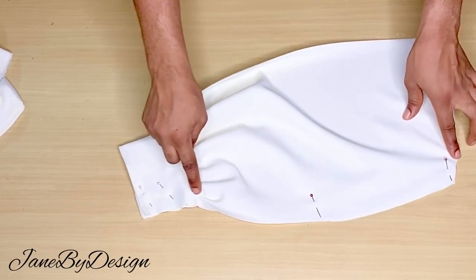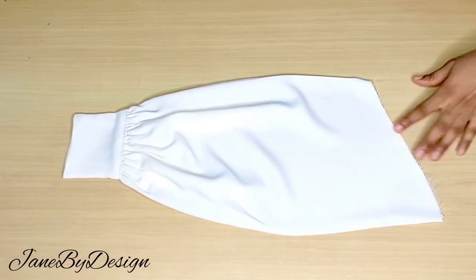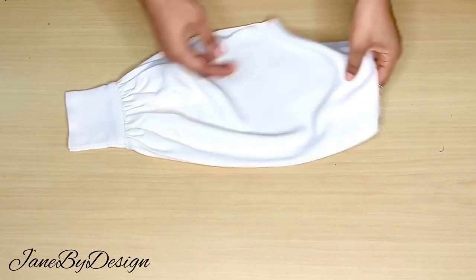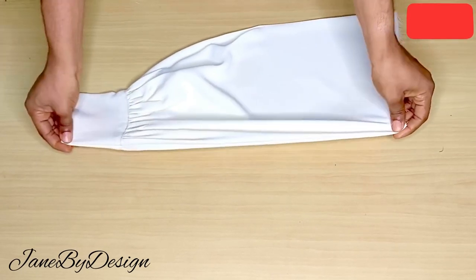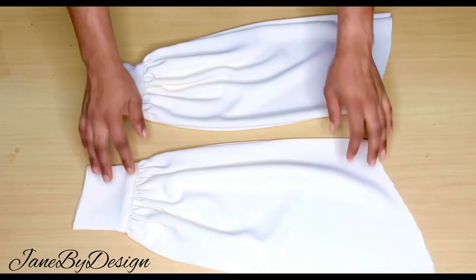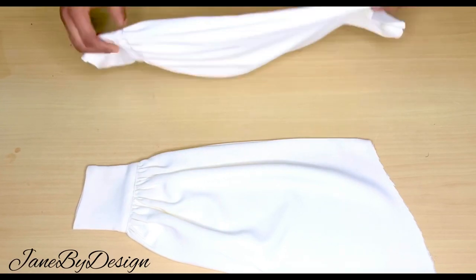This is basically it for this sleeve — I hope you enjoyed this video. If you did, please let me know in the comment section, like the video, share, and subscribe to the channel. I will see you in my next one. Please watch out for how I attach this sleeve to the bodice of the dress — that's coming up very soon. Thank you so much for watching, I'll see you guys in my next one, bye!